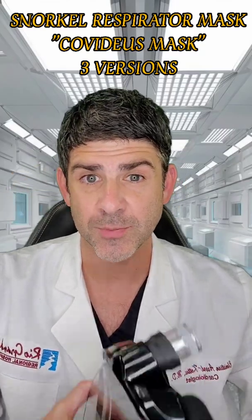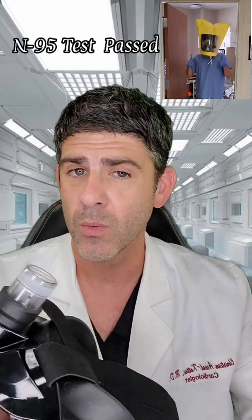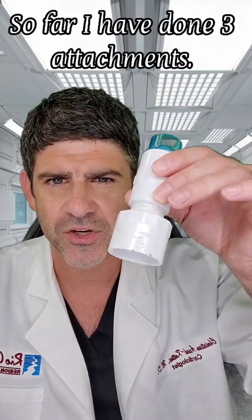I recently came up with an attachment for the Gear Ever G2 snorkel mask to turn it into a respirator with N95 — maybe even greater capacity. I tested it, it works fine, and this was the first attachment I came up with.